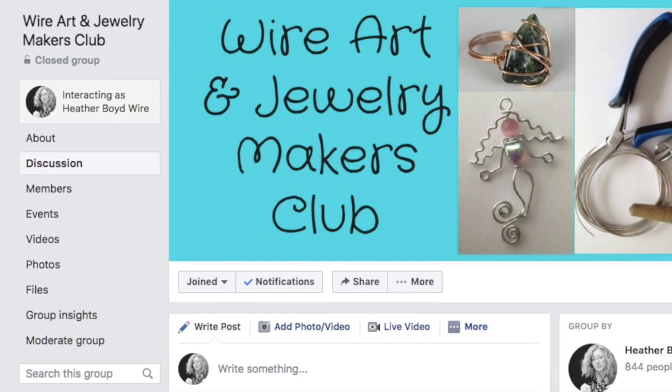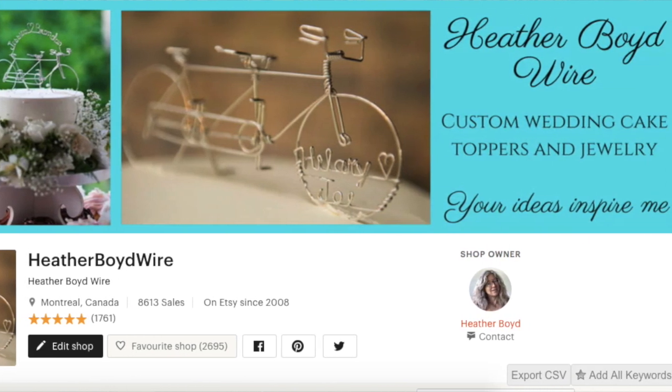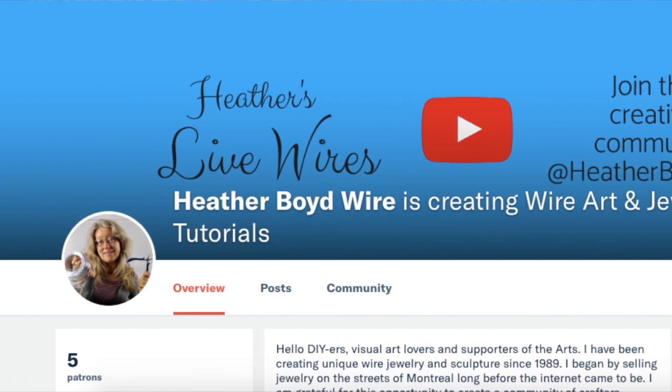Thanks so much for watching! Give it a big thumbs up if you liked it, and be sure to subscribe to my channel for lots more DIY wire art and jewelry videos. If you make any of these designs, share them in my Facebook group, the Wire Art and Jewelry Makers Club. If you don't have Facebook, no worries — you can email me photos to info@heatherboydwire.com and I'll share them on the YouTube community page. Also check out our Etsy shop where we specialize in wedding cake toppers, and if you'd like to support my work on Patreon, I'd super appreciate that — I'll put a link below. Thanks so much for watching and we'll see you next time!